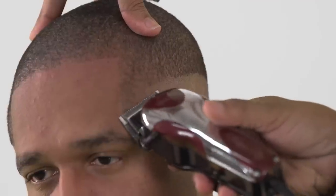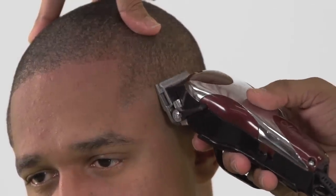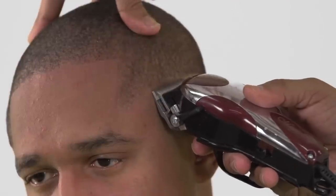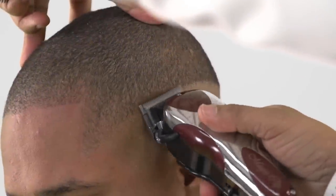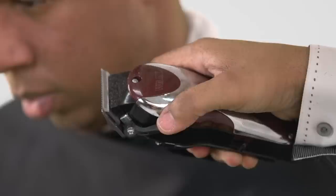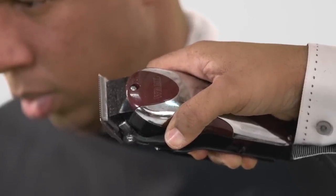For a seamless transition when blending from short to long, start with a closed blade cutting in, up and out. Work from side to side. To achieve a total blend, Gee Whiz will gradually open his blade, making adjustments until the blade is fully open, slightly overlapping each time to dissolve the line of demarcation.